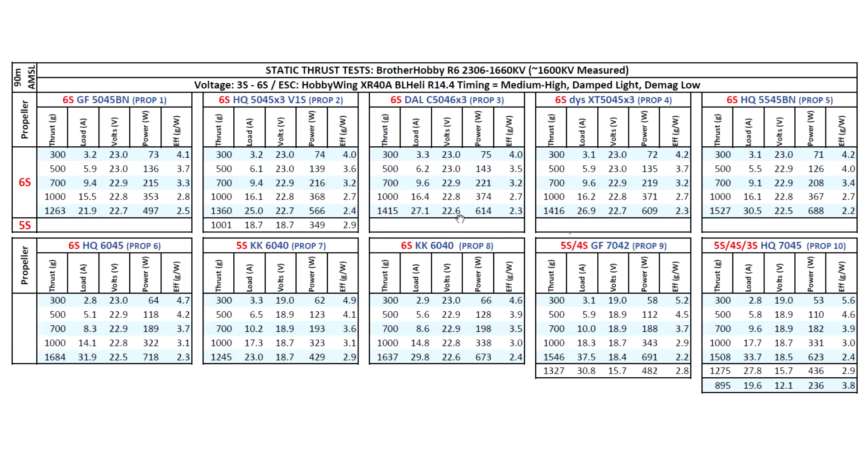In flight amps will be roughly 35% lower, so basically around 18 to 20 amps maximum at burst for just a few seconds. This motor should give longer flights for the same size battery compared to a more powerful motor — perfect for a very lightweight build, perhaps using a smaller 1000 or 1100 mAh 6S battery pack. On the 5.5-inch prop it breaks the 1500-gram and 30-amp marks. On 6-inch props: 1600 grams for the 6045 and 1637 for the 6040. For 7-inch props on 5S: 1500 grams at 37.5 amps and 1508 grams at 34 amps for the HQ 7045.